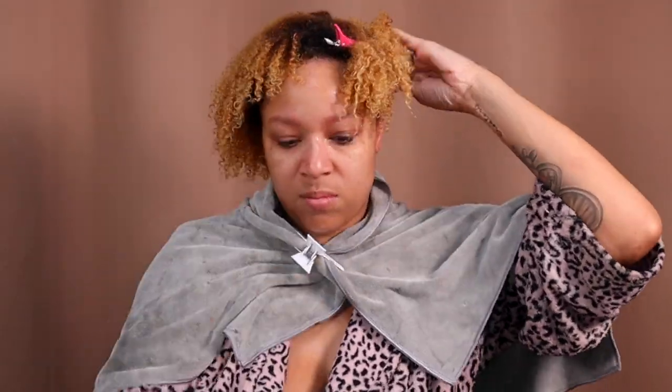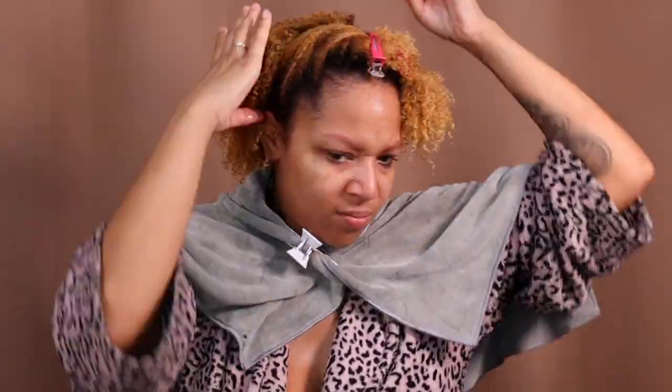We've rinsed everything out and I'm going to get into deep conditioning. For the deep conditioning I'm going to use the heavy conditioner — it says leave in for ten minutes but I'm probably going to do at least 30, and I'm going to add a little steam. What I like to do is part my hair in fours — maybe five sections. This conditioner is really, really thick. It's thick thick.